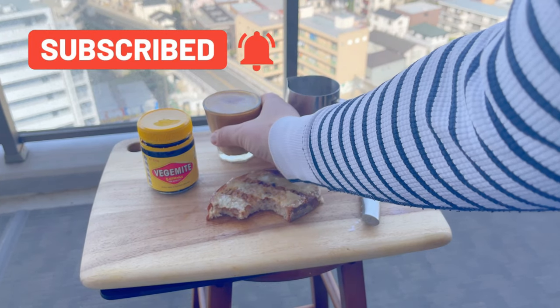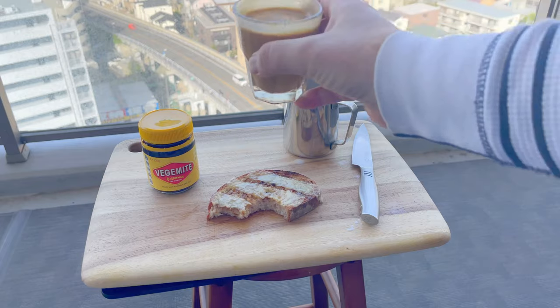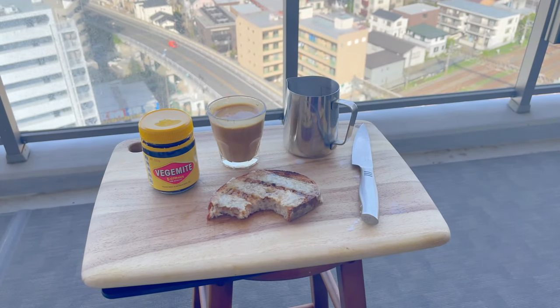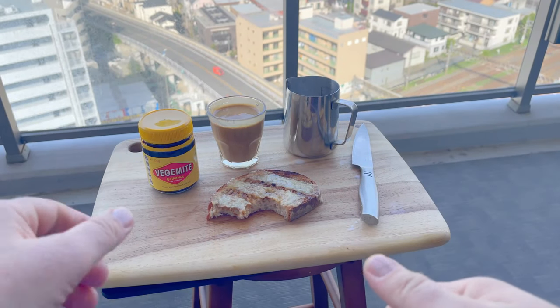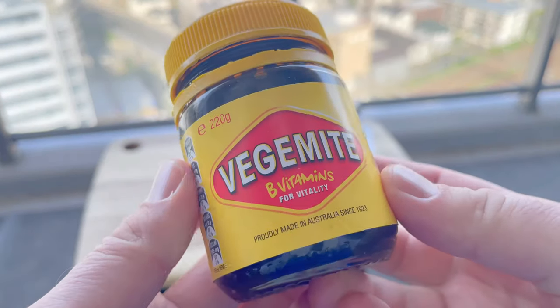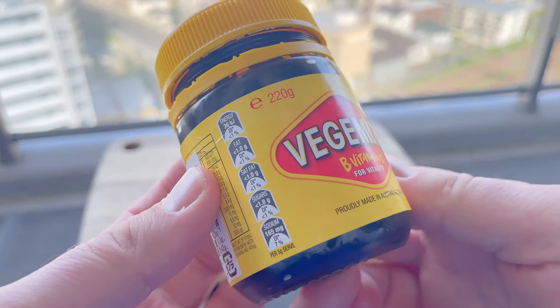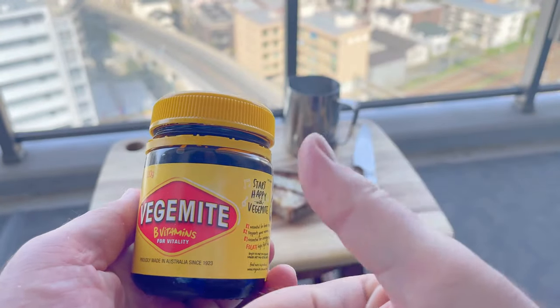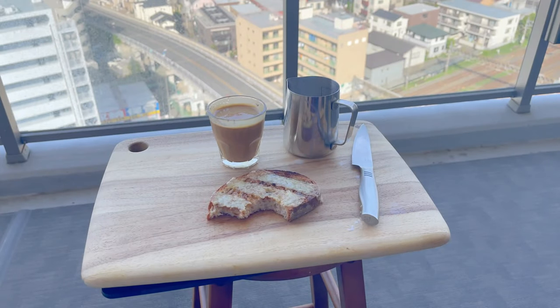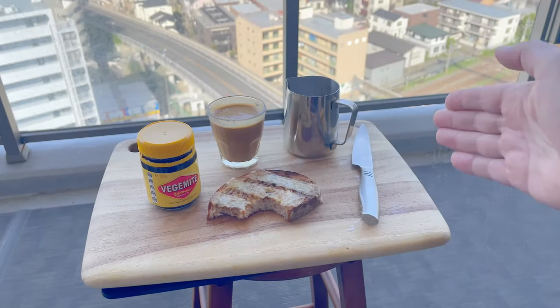If you've had Vegemite or New Zealand's Marmite then you know what I'm talking about. If not, my recommendation is give it a try — it won't hurt, will it? The taste is hard to describe. It does not taste like yeast. It's savoury and salty and strong, but good — really really good. This stuff is 100% umami. If you love the crispy bits on bacon you'll love this, though it doesn't quite taste like that, but kind of does in the same way — if that makes any sense at all.